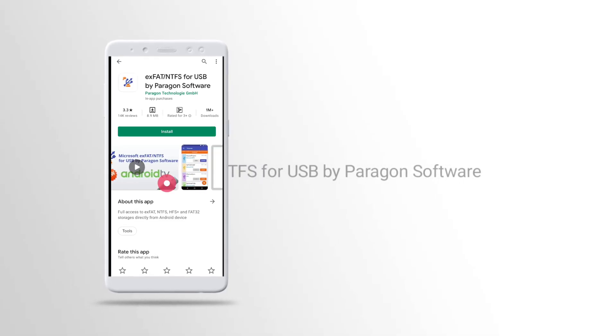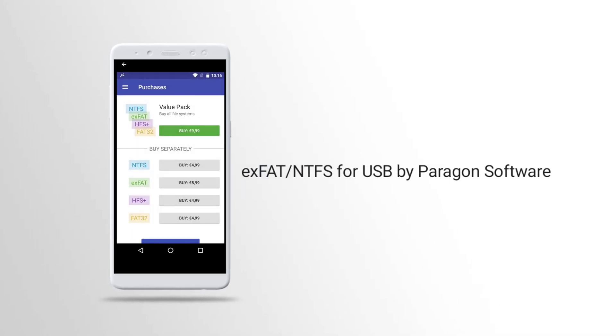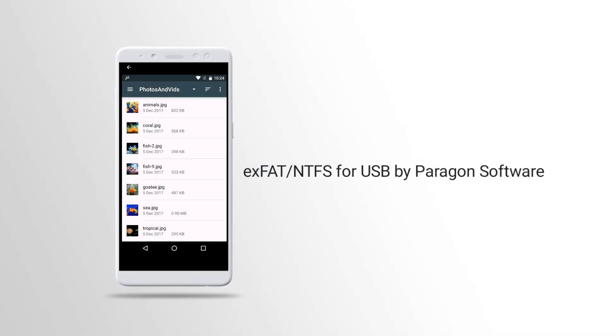Or you can also try this app — you'll be able to mount and unmount every single volume on your hard disk. But this is a paid app.